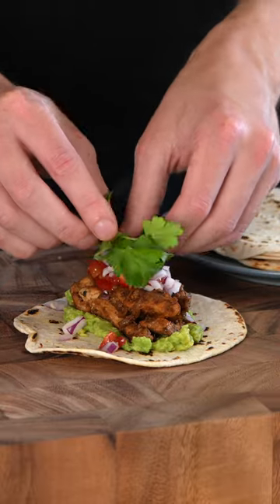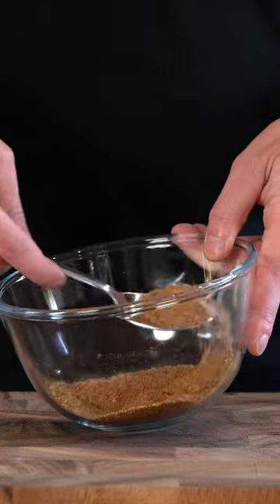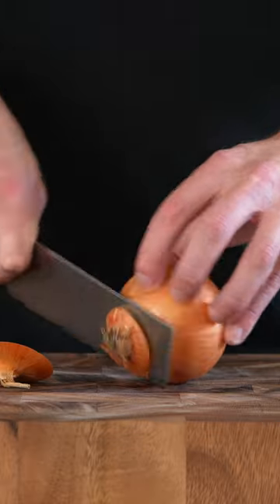You cannot go wrong with chicken fajita tacos and they only take about 15 minutes. To start, we're going to add all of our herbs and spices into a mixing bowl, add in a bit of salt and just mix to combine.